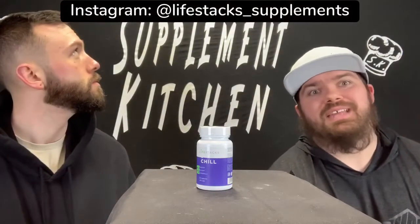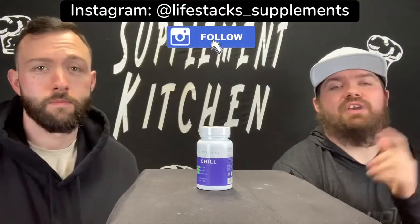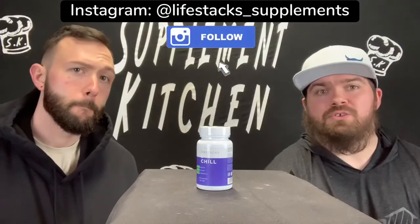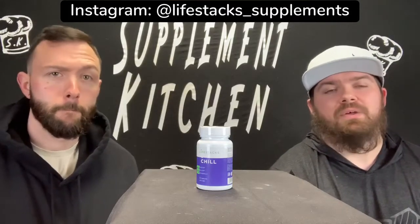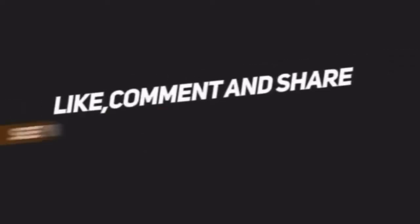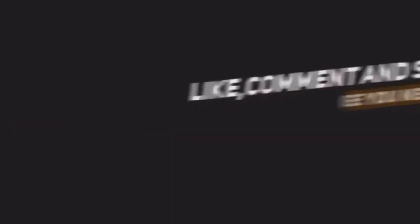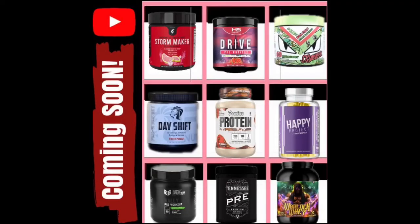There are our thoughts on the Chill. We're going to tag LifeStackSups. We enjoyed it. Head over and check them out — check out the Flow, check out the Chill. Definitely think it's something you can add to your arsenal and incorporate throughout your days or on a cycling period. See you in the next video.